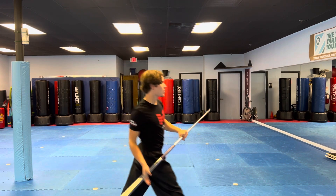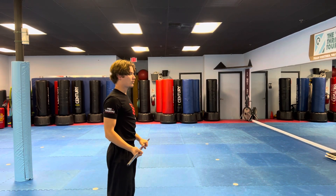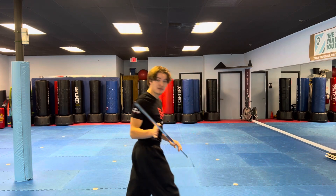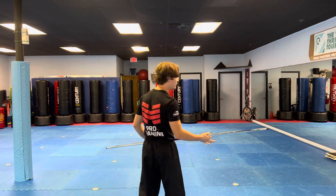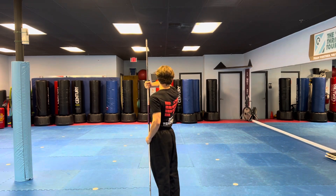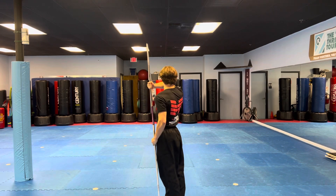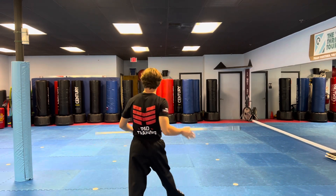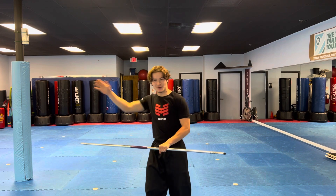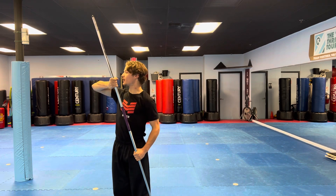I'm going to go here, and one last time. Now I'm going to face the back wall so you can follow along. Step forward and — one last time. Step forward and scoop up.